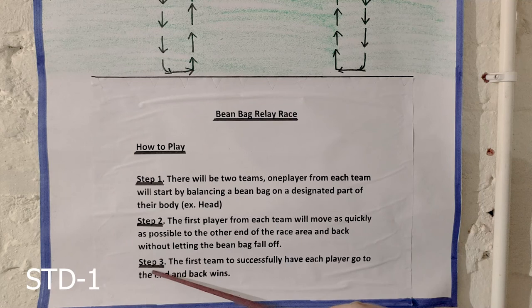Step 3: the first team to successfully have each player go to the end and back wins. Step 4: in the Beanbag Relay Race game, the two group players will have to stand in line behind each other. Step 5: the first player standing in line in both groups will have to put a beanbag on their head and walk a distance, then take a U-turn and walk back towards their group and put the beanbag on the next person standing in line.